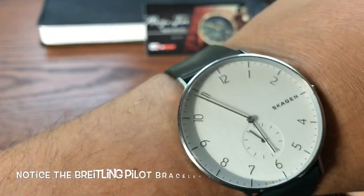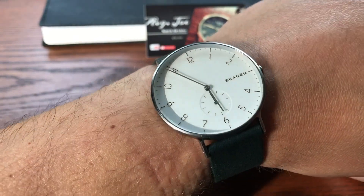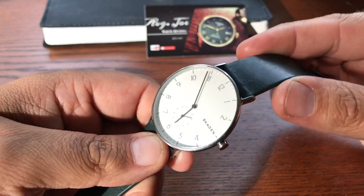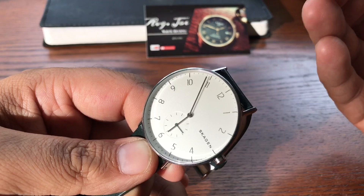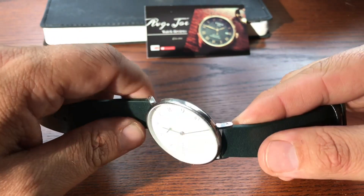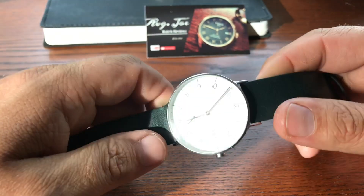The watch wears very comfortably on the wrist. I have a 7-inch wrist — this is a 42mm — and the watch is just extremely comfortable. I love the fact that you can wear this as a dress watch, or with a t-shirt and jeans. You can definitely do casual and you can definitely go a little bit dressy with this. It all depends on the strap, and obviously not all watches you can do that with.